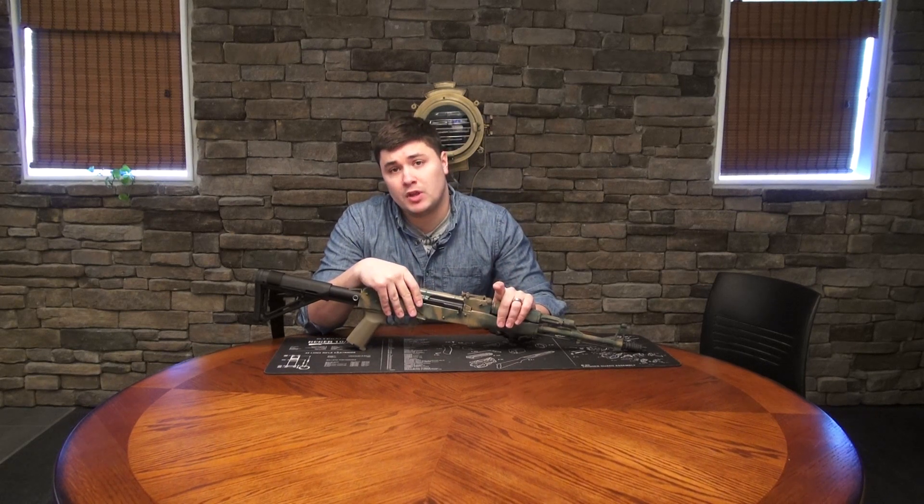If any of you have any questions about Griffin Armament, please leave them in the comments below. Please like and share this video. Thank you for tuning into this episode of The Bench, and we'll see you next time.